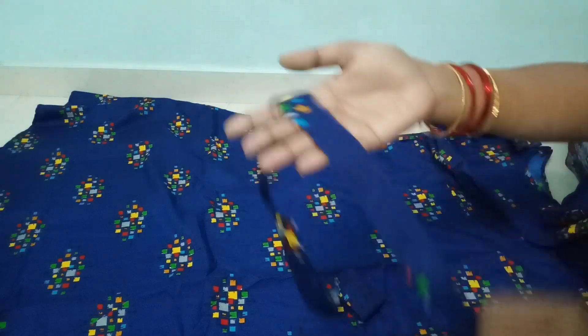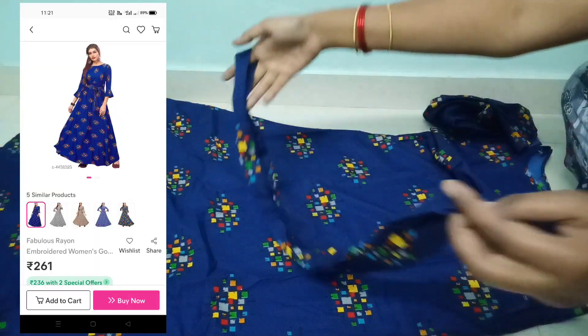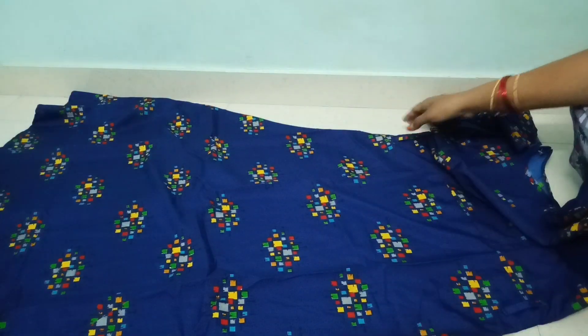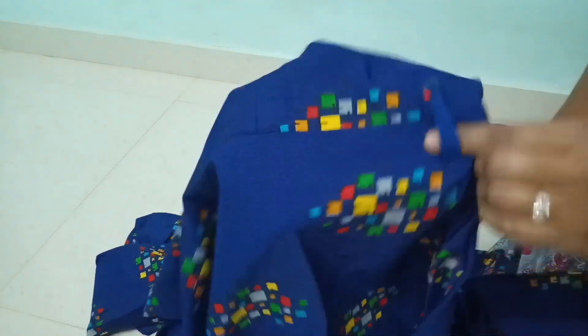Here you will see the full cloth for two gowns. You can get a long cloth in the description below. You will also have a different color. This dress is the same with size. You will also have a different color on your belt.